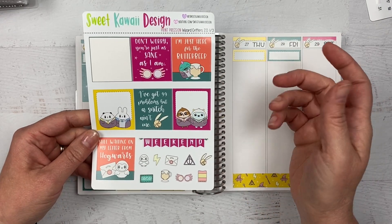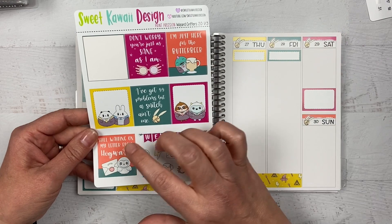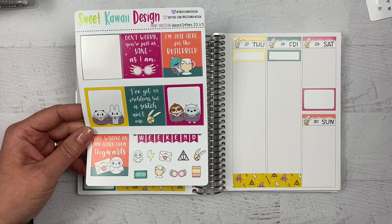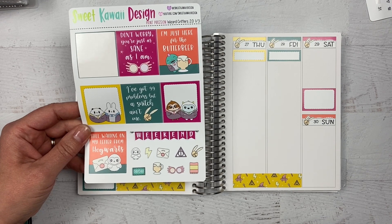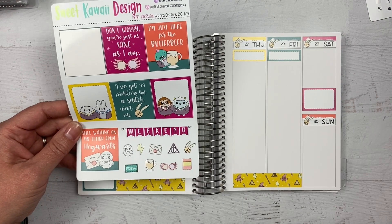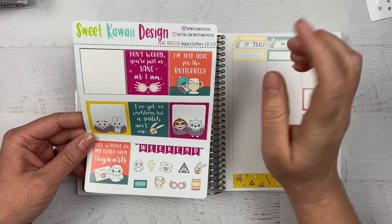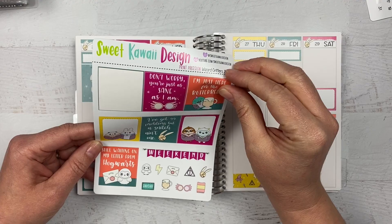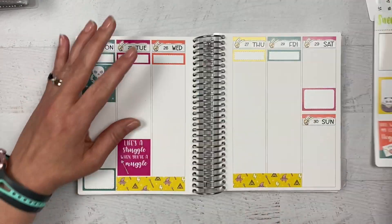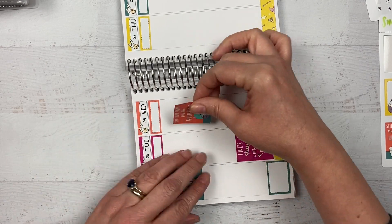I have to make another decision between 'I'm just here for the butterbeer' and 'still waiting on my letter from Hogwarts' — this is like the best problem to have! Too many cute boxes. I'm not going to use one on Sunday either. This is a tough choice — I think I'm going to go with 'I'm just here for the butterbeer,' which makes me really sad because 'still waiting on my letter from Hogwarts' is also one of my favorites. But the butterbeer one cracks me up with George.